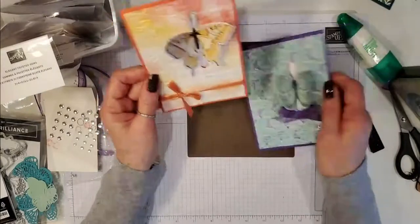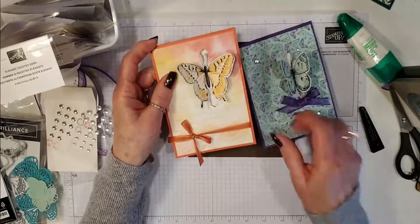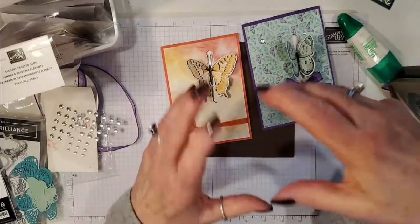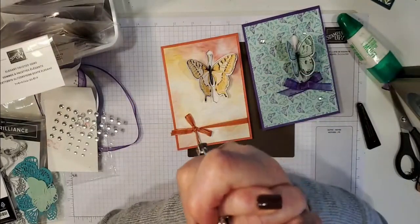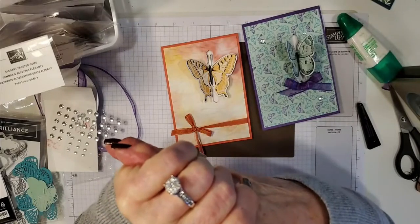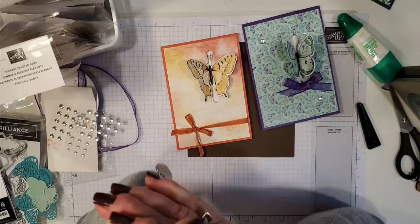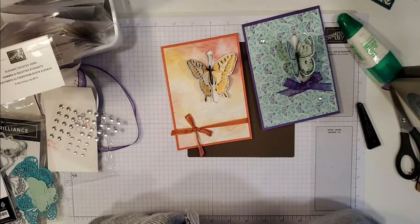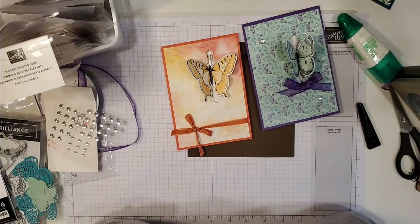I hope you enjoyed this card. There will be an associated blog post — the link will be down below in the video description. My host code for March will be there too if you'd like to purchase this set. Go make some beautiful butterfly cards! Thank you so much everyone — we will see you again next Friday for another fun fold video. Bye for now!